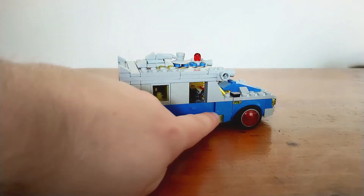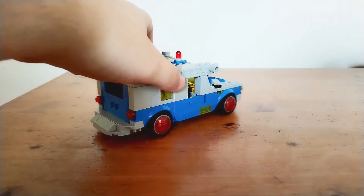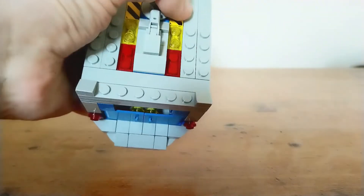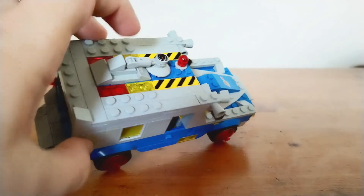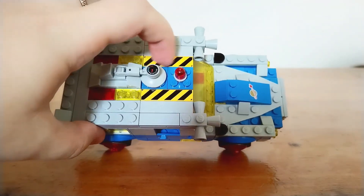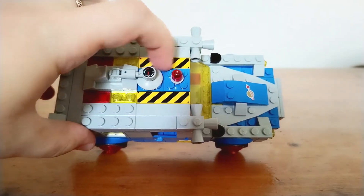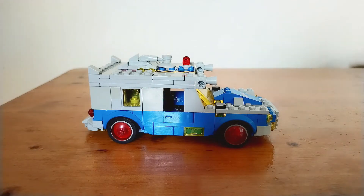I've put trans yellow 1x2 tiles on the side so you can see those, and I've put some trans yellow 1x2 plates on the top and some trans red tiles there as well. I've also got some trans yellow with black stripe tiles that are 1x4 sized, which reference the colour scheme that Classic Space uses for adding details on the wings of craft — yellow and black.